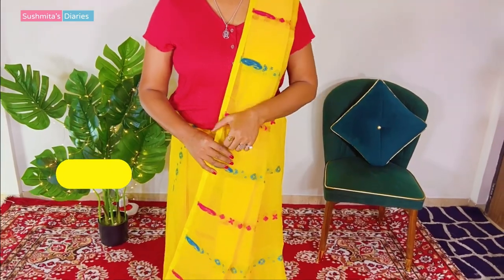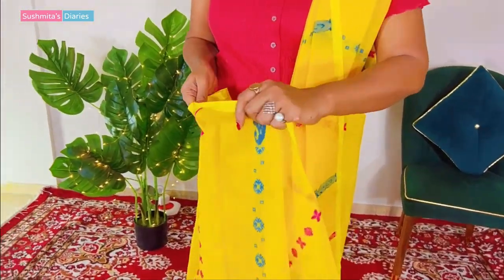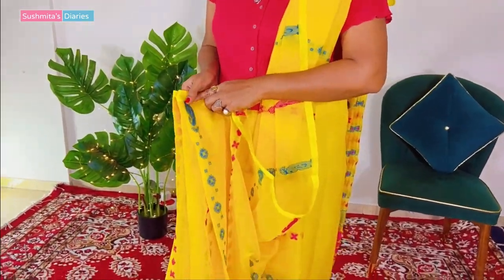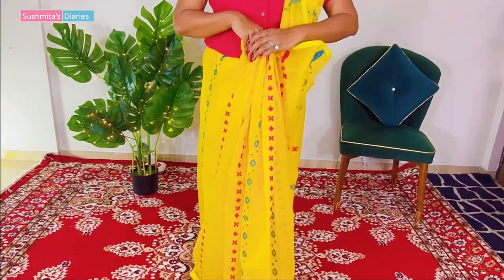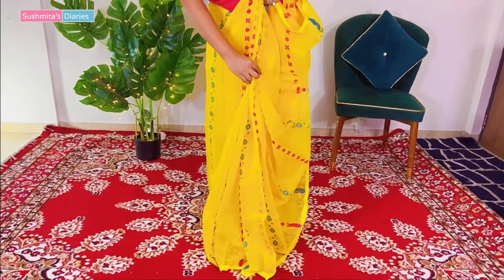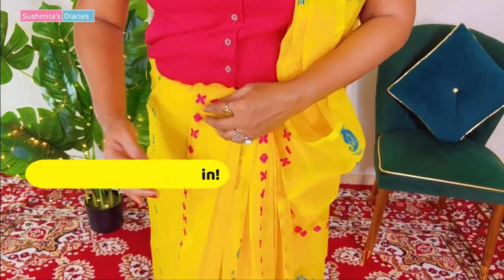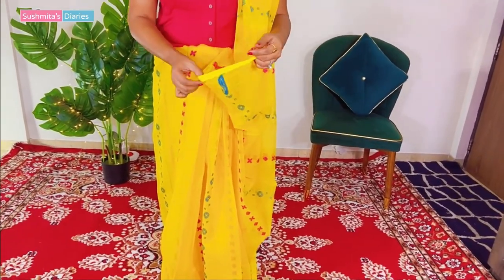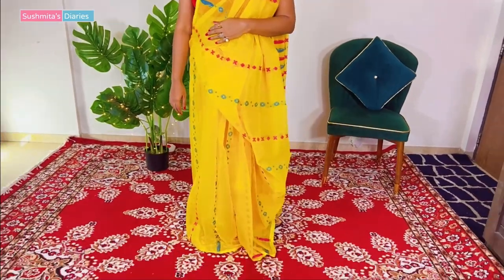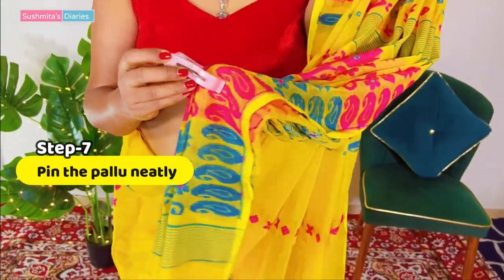Moving on to the next step: making the front pleats. You can keep them as per your preference, whether you want them narrow or wide, however you like it. I like to keep the front pleats a little wider. Once all the pleats are done, I am going to tuck them in. This remaining edge of the shoulder pallu needs to be tucked as well across the waist. Remove the cloth pin from the achal and pin it neatly on the shoulder.